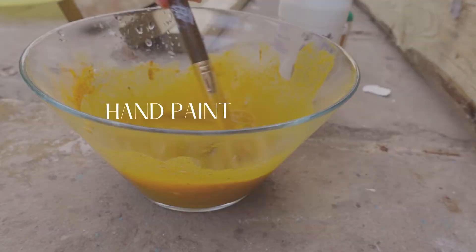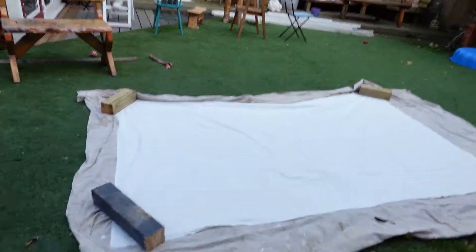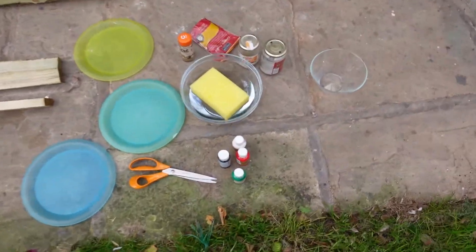Hello and welcome to today's video where we're going to paint a photography backdrop — and I am so excited! I'm not gonna lie, it's cold, so we're outside painting. I'll show you my setup: I've got the fabric I'm painting on, held down with some pieces of wood so it doesn't blow away because it is super windy today.